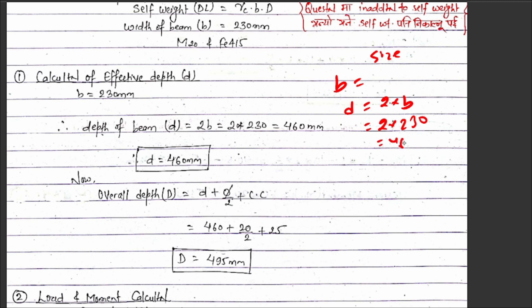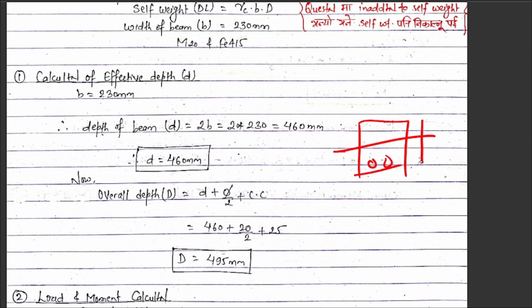The value comes to around 460 mm overall depth. Now for the reinforcement bars placed at some distance from the bottom, we need clear cover. The clear cover for a beam is 25 mm. So the overall depth D equals the effective depth d plus the radius of the bar plus the clear cover, which gives us 25 mm cover plus stirrup plus bar radius.